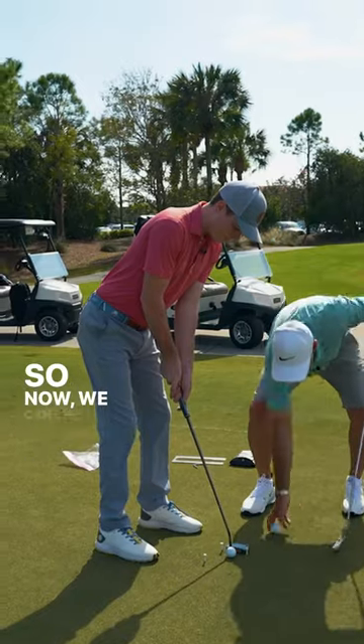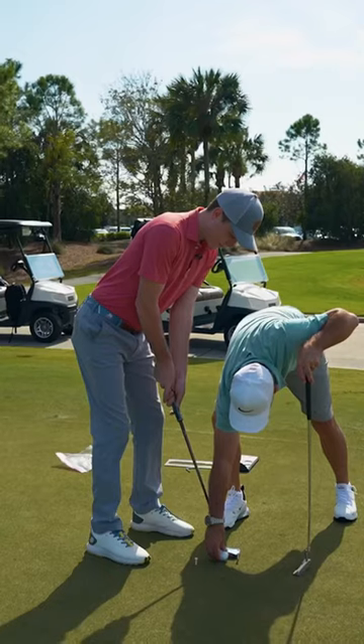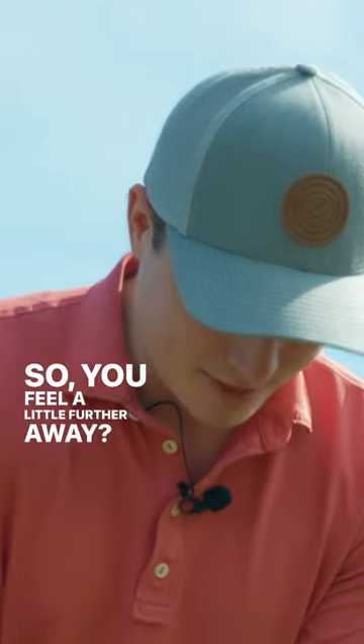So now we can test it like this. Okay, so now it's on. Cool, hit that putt with it. So you feel a little further away? Yep.